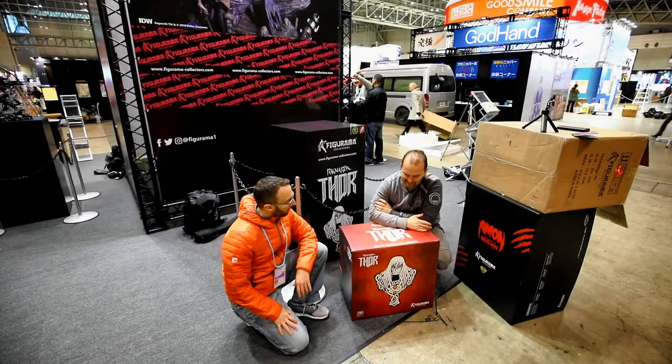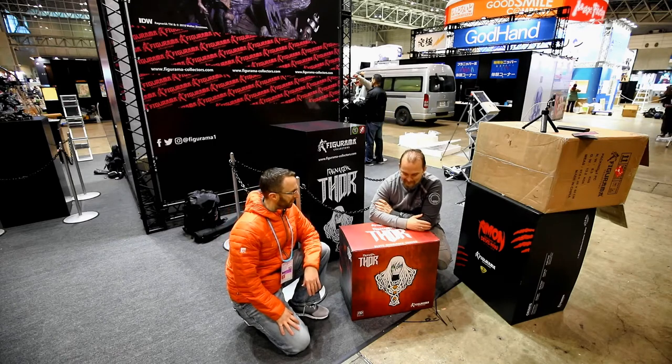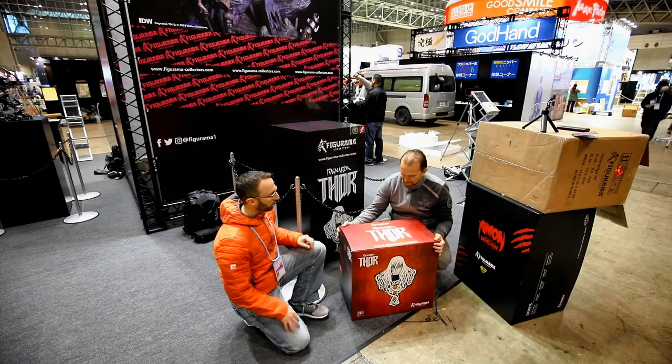Okay Andrea, you ready to rock and roll? Thor and Ragnarok, Elite Diorama — it's busted open. Nice box.